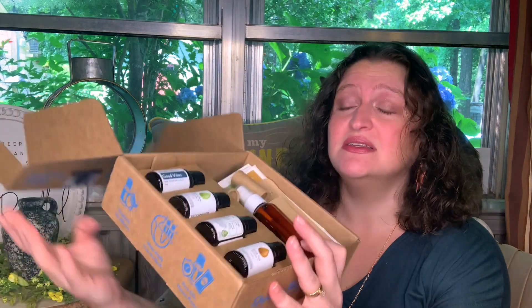Say hello to Ms. Callie Cat, everybody. She has joined us. So we're going to dig in and see what's in this box. Let's just take a peek at the different essential oils.